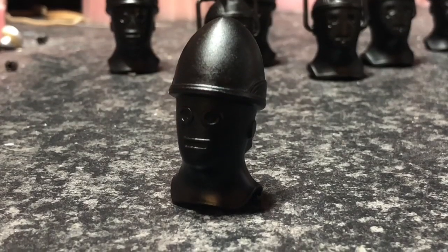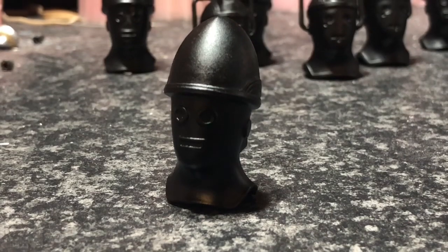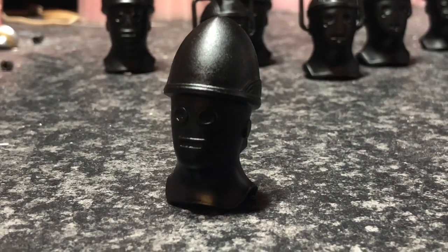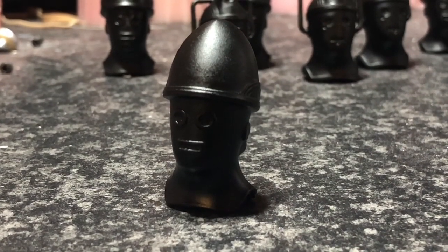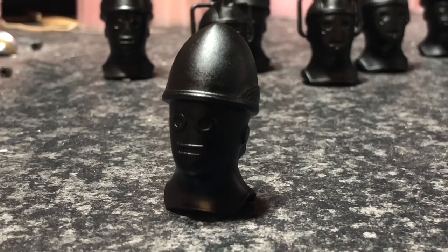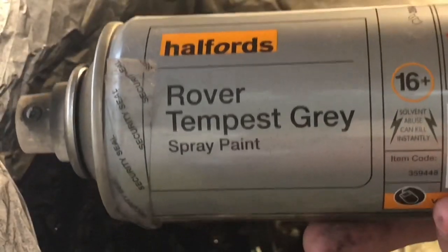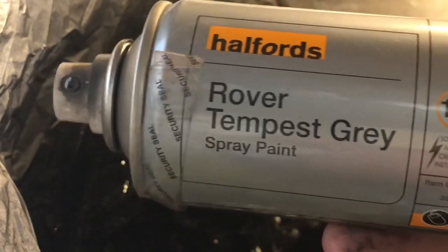Now once the matte black has dried, we're going to want to apply a grey colour for the base coat. Because the controller had more of a grey finish rather than silver. So let's spray the next coat. I've chosen to go for a Rover Tempest Grey for this. I'm not sure if it's going to be the right colour but we'll soon find out.